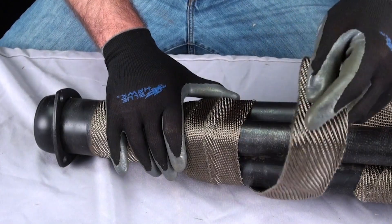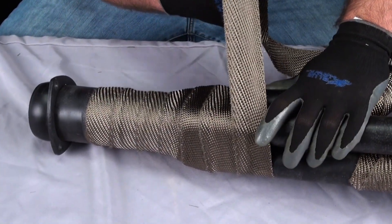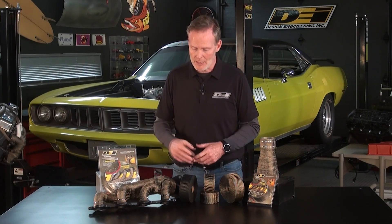Hey, it's Mark Nolan in the DEI Garage. Whenever it comes to your car, you're trying to keep temperatures down, and one great way to do that is titanium exhaust wrap — that's where all that heat is coming from. Reduce your under-hood temperatures by about 50%, improve your exhaust system efficiency, and it's going to withstand temperatures up to 1800 degrees Fahrenheit.